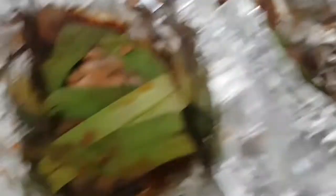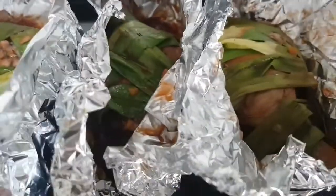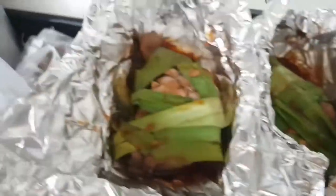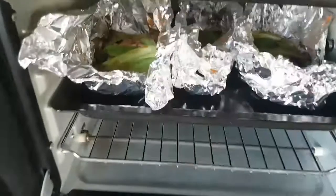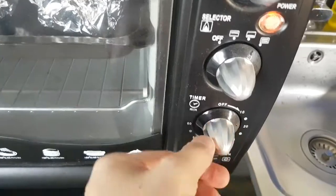So after 30 minutes, ganito magiging itsura niya. At ang gagawin po natin is lulutuin naman po natin yan nakabukas para ibubroil po natin — nasarap na nga yung amoy niyo. So ipasok na natin ulit at ibubroil lang po natin siya — the same 30 minutes po. At broil po siya — yung taas ang gagamitin natin, dalawang sides, para maluto din yung ilalim.